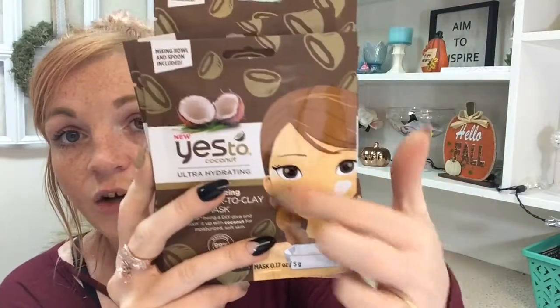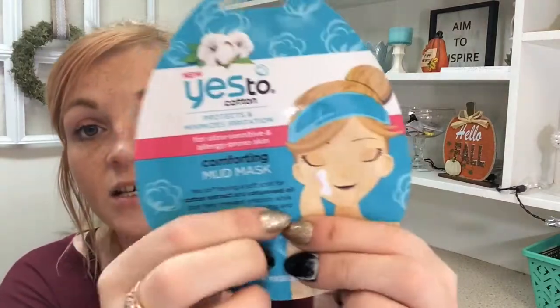I also bought a ton more face masks. These are really cool — it says DIY Powder to Clay Mask. It comes with a little tray and you mix your mud together and put it on your face. I got a couple of those for goodies for other people. And there's a sleeping mask — I believe it just goes under your eye. They also have the Vitamin C boosting and brightening one for hydrating. There's also a Yes to Cotton one that protects and minimizes irritation for ultra sensitive and allergy-prone skin. It's a little mud mask — for a dollar it's a great deal. I literally stocked up this time and last time.